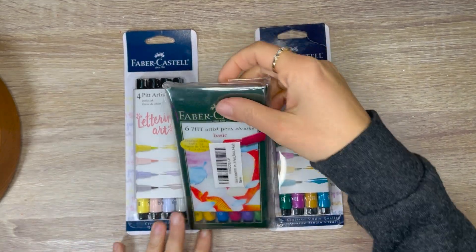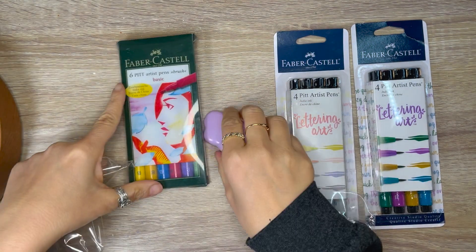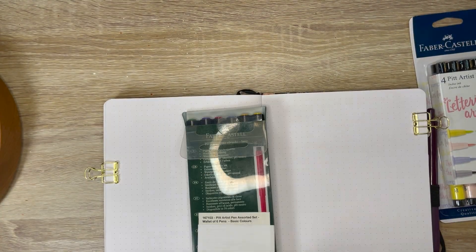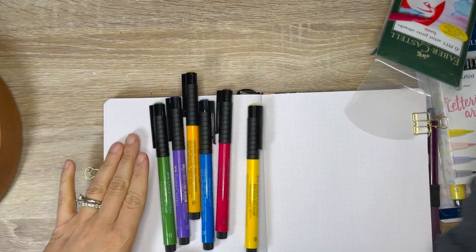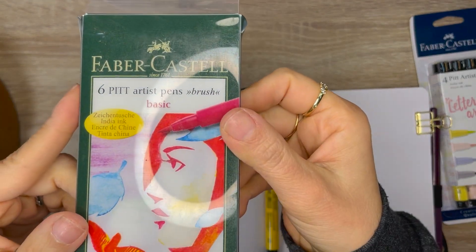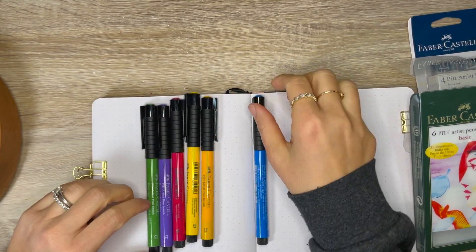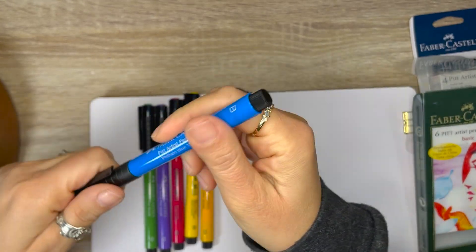Up first, we have some Faber-Castell Pitt Artist Pens. These are Indian Ink Brush Tip Pens. This is my first time owning this type of pen from Faber-Castell. This first package is their basic set. The packaging describes them as archival, waterproof, permanent, lightfast, and odorless. In this pack, you get primary and secondary colors.